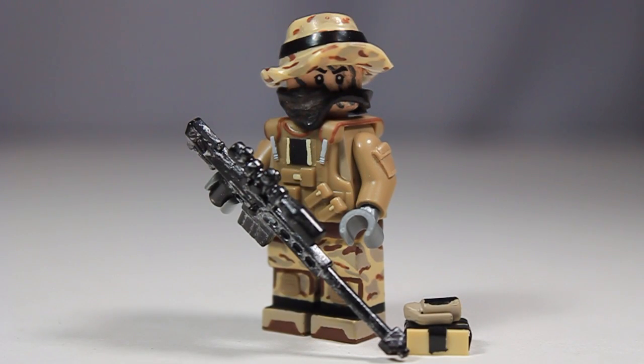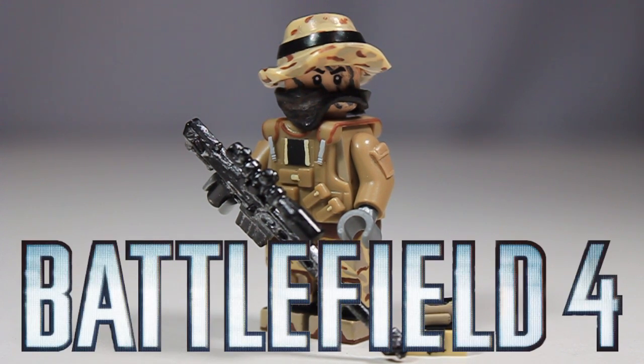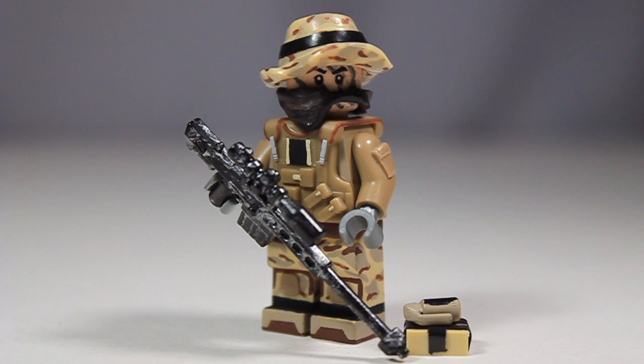Hey guys, this is Legomatic9, and today I'm coming at you with another custom Lego Battlefield 4 mini figure. And by popular demand, I have the United States Recon Kit. You guys have been requesting this figure both on my Flickr page as well as on my YouTube page, mainly on the Engineer Kit Showcase. So by popular demand, here is the Recon Kit.